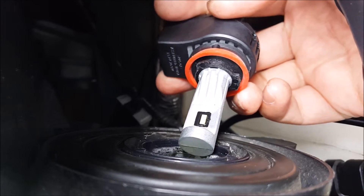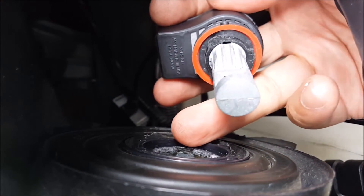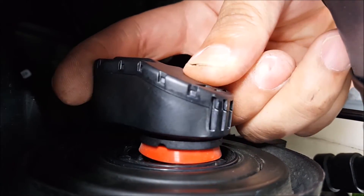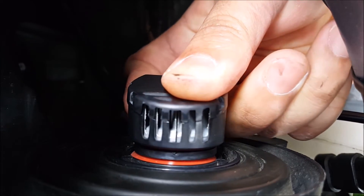Next, take the new LED and insert it into the headlight housing. You see those three black tabs? That's the collar aligning with the cutout on the headlight. So line those up, push down, and turn.